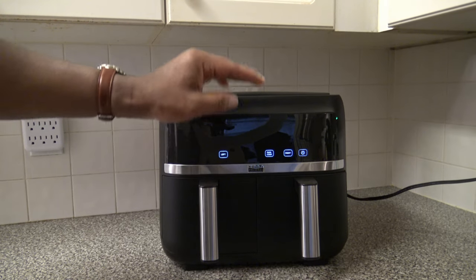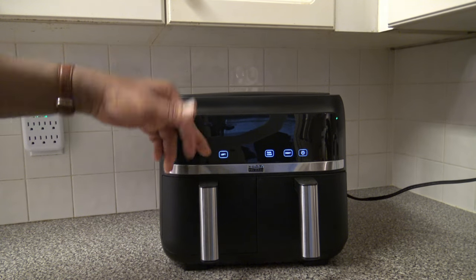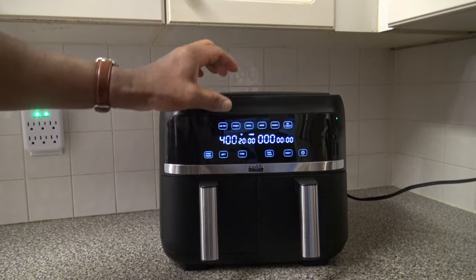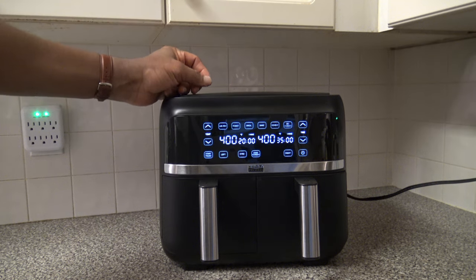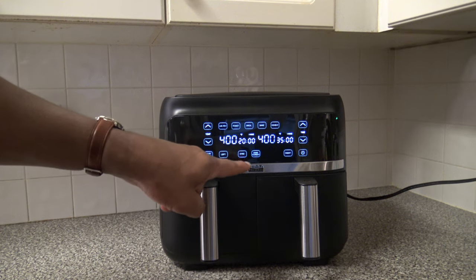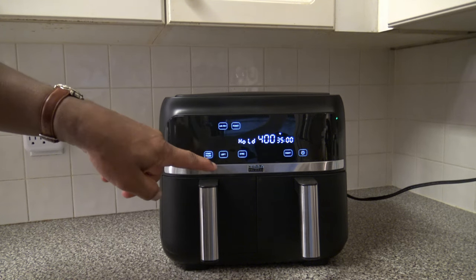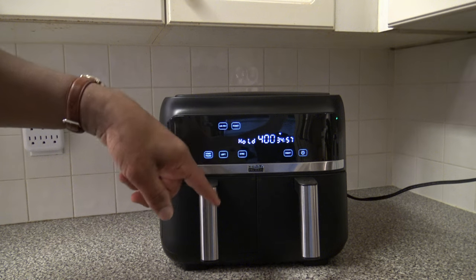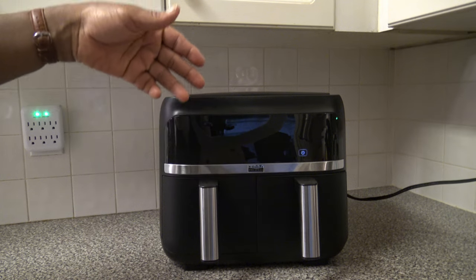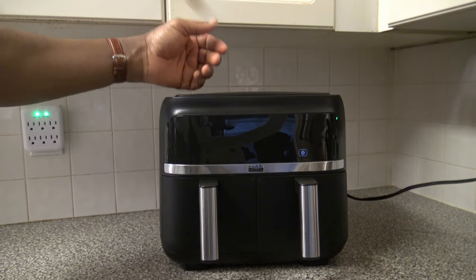The sync button is useful when you're cooking two things at different times but want them to finish simultaneously. For example, if you had air fry set for 20 minutes on one side and roast for 35 minutes on the other, pressing sync means when you start, one side begins cooking while the other is held on pause. The longer cook starts first and the shorter cook begins later, so both finish at the same time.